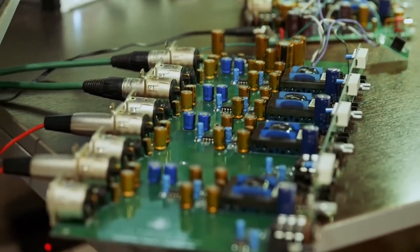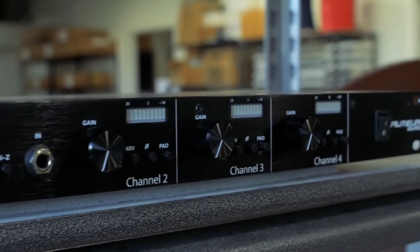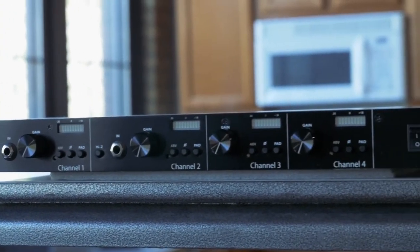We decided to expand the two-channel Auteur into a four-channel version with metering, two DI inputs, and it's going to be a full 1U chassis. We just need to get inventory built and all that kind of stuff before we launch it.